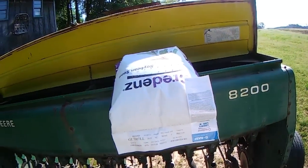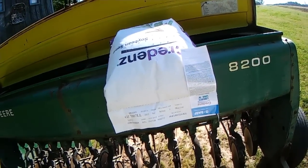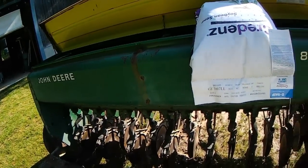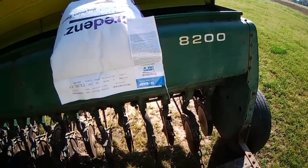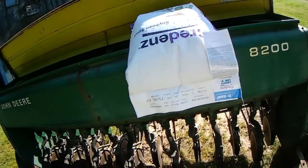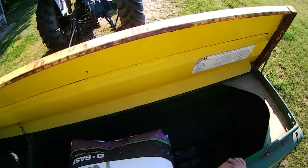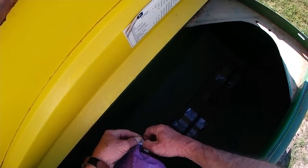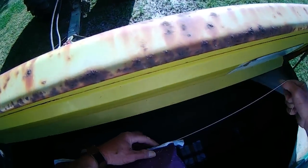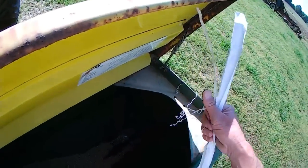Kind of a ceremonial thing - first bag of seed being ripped open and dumped into the John Deere 8200 grain drill, which is kind of a controlled, semi-controlled spill in a straight line, hopefully a straight line. Cool thing about this is once you catch the string you pull the string out and just capture the trash.